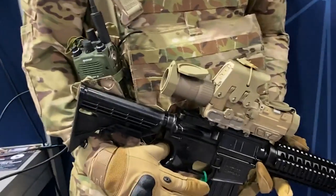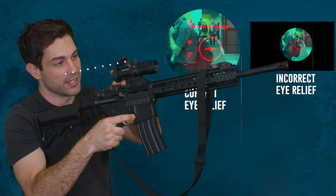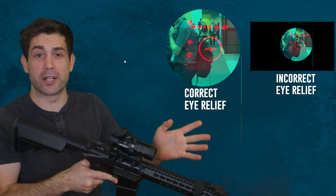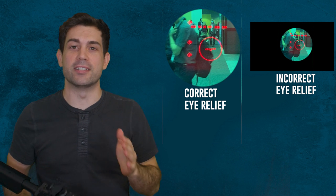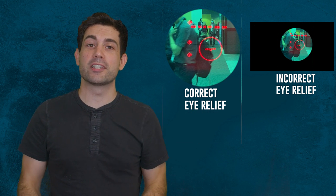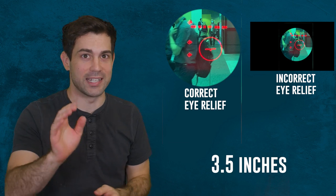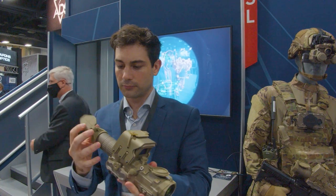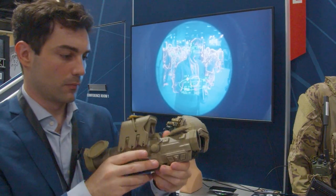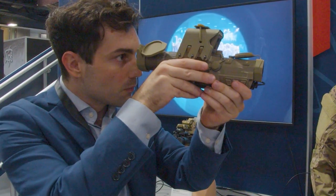The eye relief on your scope refers to the distance between the lens and your eye in order to get a good sight picture. Every optic has a different eye relief. On the next-gen fire control system, the eye relief is 3.5 inches, which is the industry standard. The key thing here is that the eye relief doesn't change as you adjust the magnification from one to six times magnified — it stays the same, and many lower-end scopes do not have that nice feature.